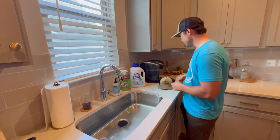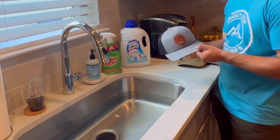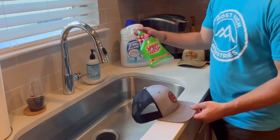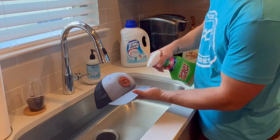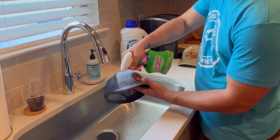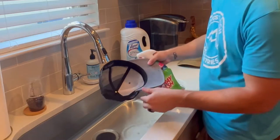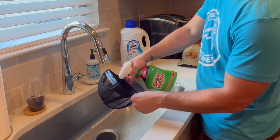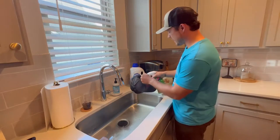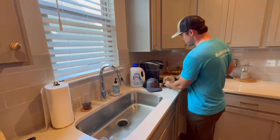The very first step is to take the hat you're wanting to work with, grab your spray and wash, and soak it down real good everywhere that there's fabric. Then flip it over, do the same thing on the other side, and put the hat to the side and let it soak for two to three minutes as you work on the other ones.